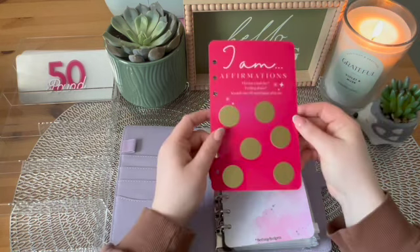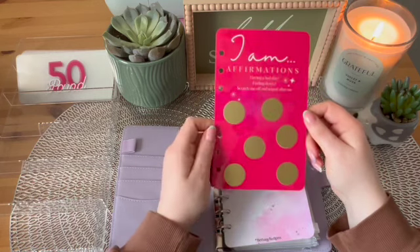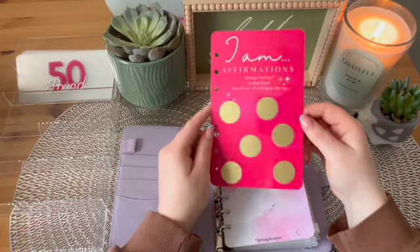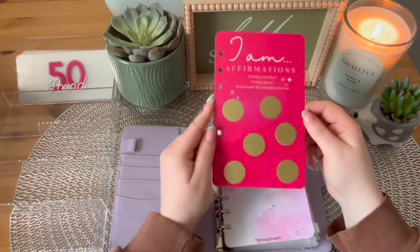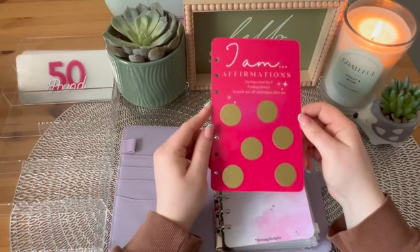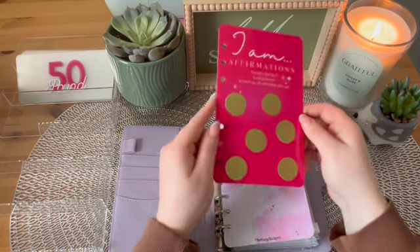I also received a freebie with my order, which is just brilliant. It's an affirmation card — scratch it off whenever I'm having a bad day. I just love it. Thank you very, very much, Bethany. It's very much appreciated and I will definitely be using this.